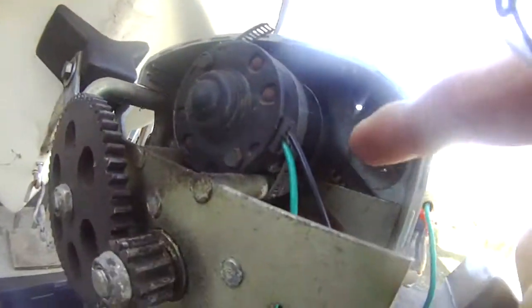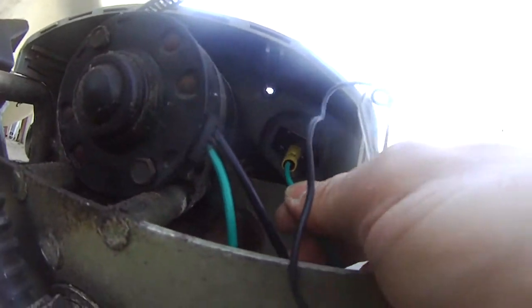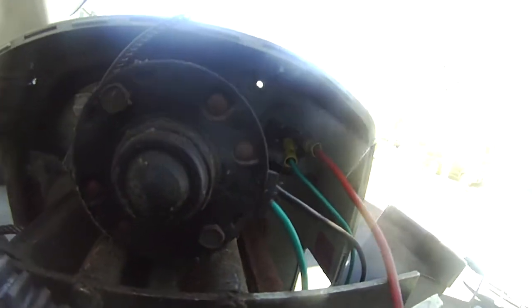Before I do that, I also need to check part of this. The green is connected to this long thing here, and the red is connected to this thing here. I'm going to test to see if the motor works directly from the battery.